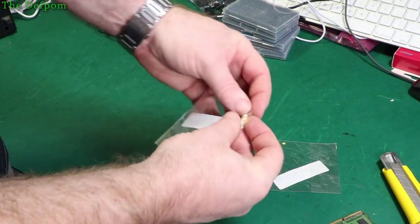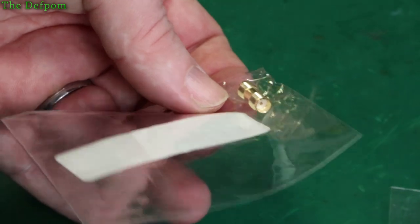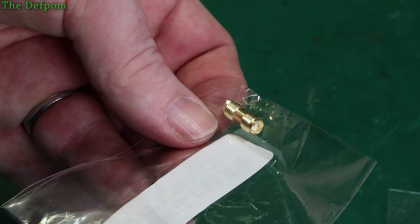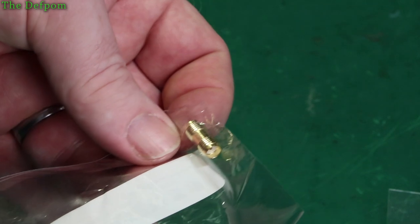These took ages to arrive. These are some little SMA adapters, female to female. I ordered these two months ago. At least they got here in the end. I got these for no particular purpose, just to actually have them on hand when I need them — as is often the way with things I get.